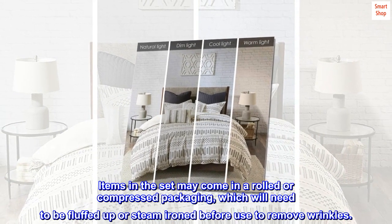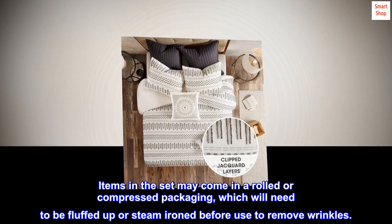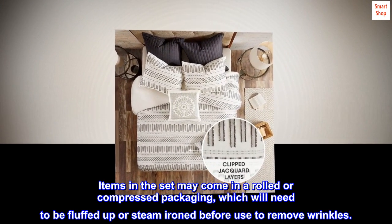Items in the set may come in rolled or compressed packaging, which will need to be fluffed up or steam ironed before use to remove wrinkles.